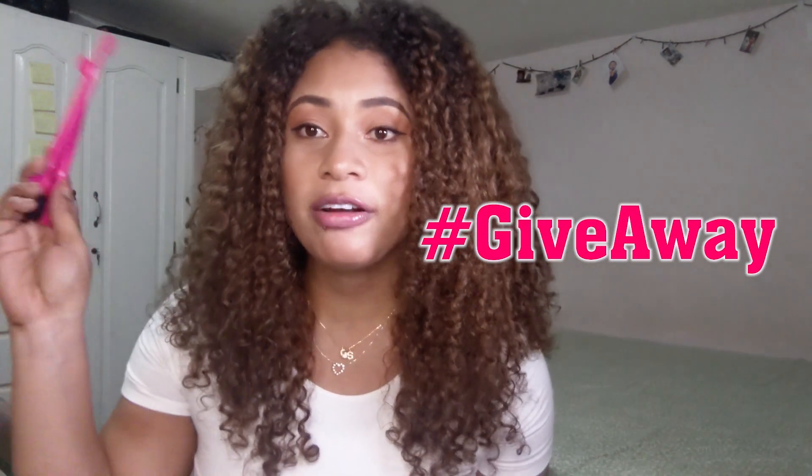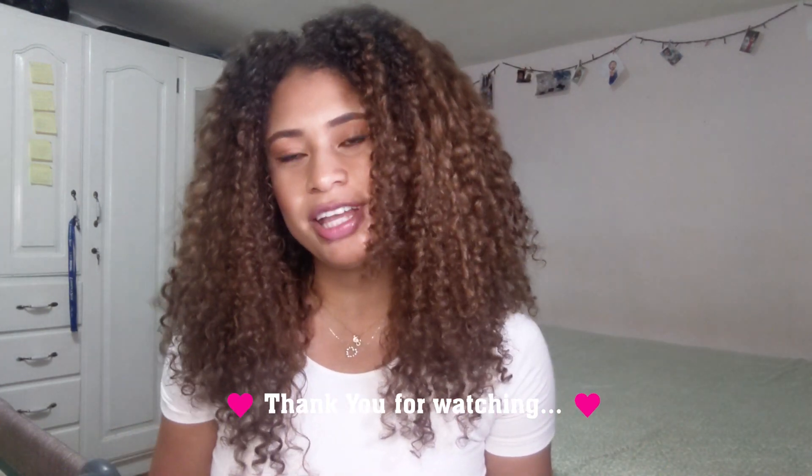The last thing I have is these edge brushes and a brand new scalp massager for a giveaway! For more information about this giveaway, please make sure that you are following me on Instagram and Facebook — there I will be giving more information on how to enter so that you can win this beautiful scalp massager and these beautiful edge brushes.